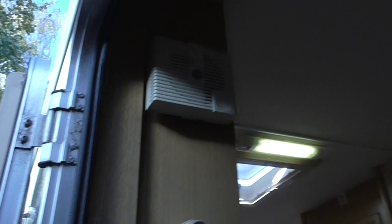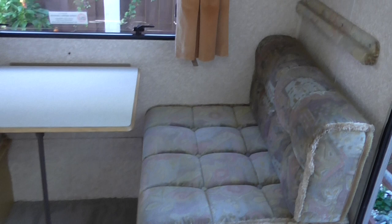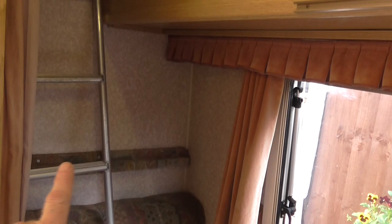Coming into the caravan, to the rear you've got the seating area with the table. This makes up into the bottom bunk, and the table top goes in the middle to form the base. This section up here lifts out to make the top bunk. It comes with a ladder to get into the bunk, and also a curtain to privatise this area.